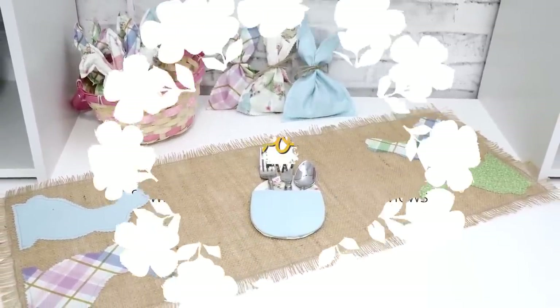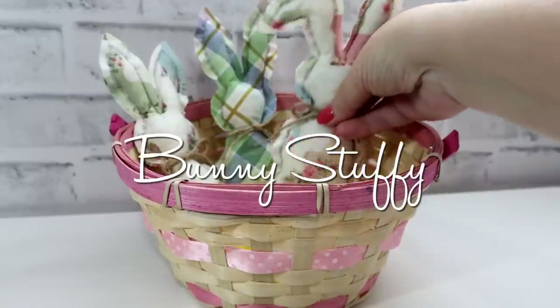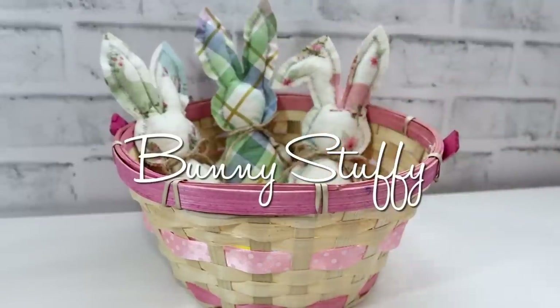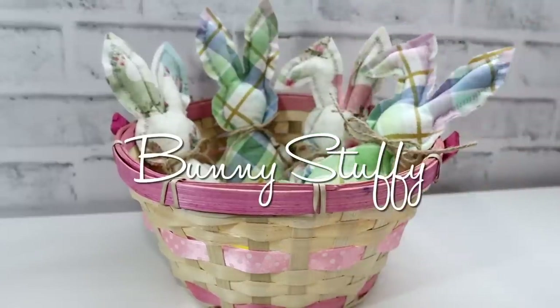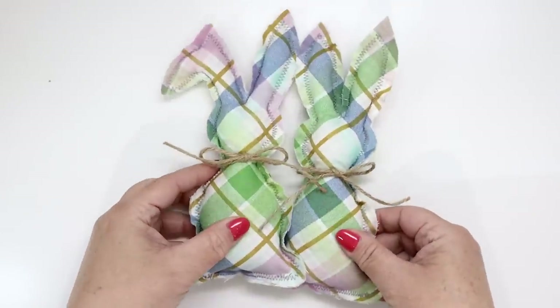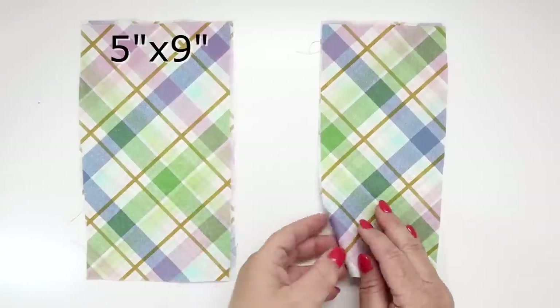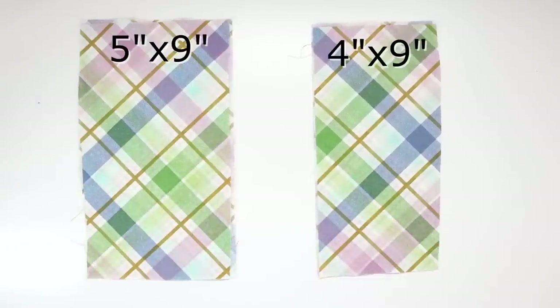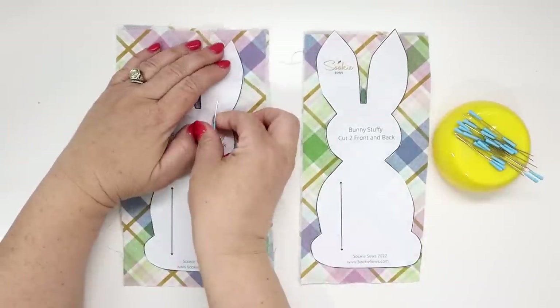First up are the bunny stuffies. There's a bunny stuffy and then there's a bunny stuffy floppy. For the floppy one you're going to need two 5 by 9 inch or 13 by 23 centimeter pieces. For the original bunny stuffy you're going to need two 4 inch by 9 inch or 10 by 23 centimeter pieces. Place materials wrong sides facing each other and place the pattern pieces on top centered and pin.